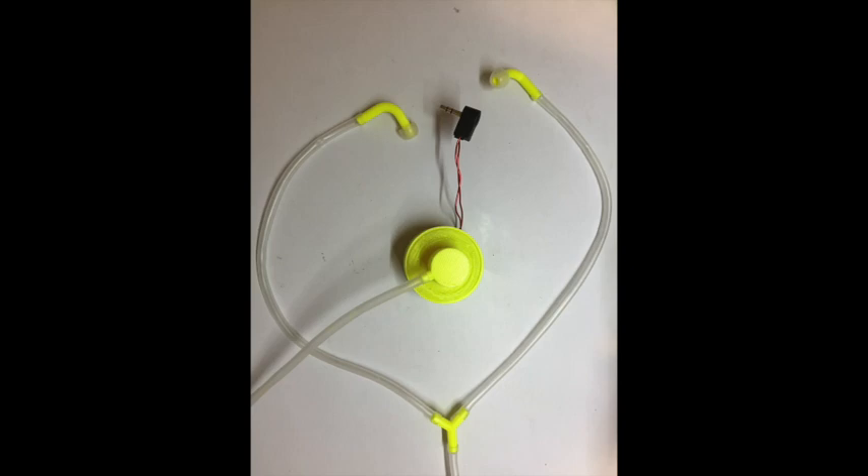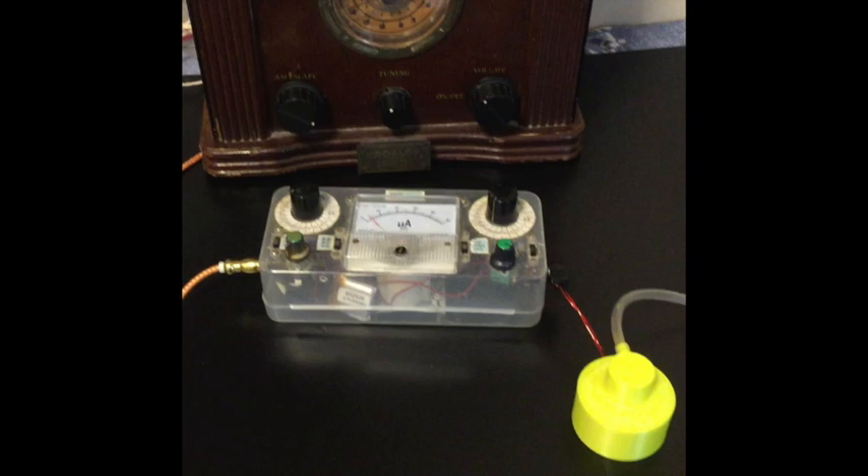First, the crystal radio. You can use it to connect to a crystal radio speaker and then hear the sound through its two earpieces in the earbud.